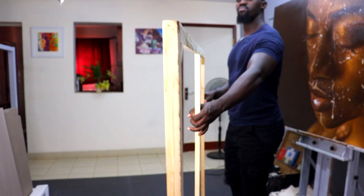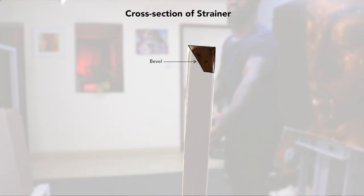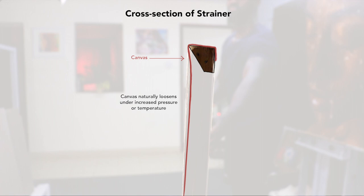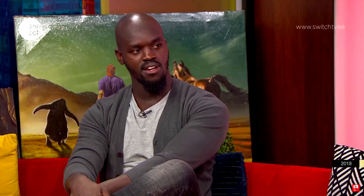One more thing to look out for when making any kind of support for canvas: the stretcher should have a bevel or slope on its front side — the side that holds the canvas. Without sufficient tension or if the planks aren't beveled, the canvas is likely to contact the wood on the inside, and over time this creates a mark following the contours of the stretcher. Here's an example from one of my paintings from 2016 that shows what can happen if you use the wrong kind of stretcher.